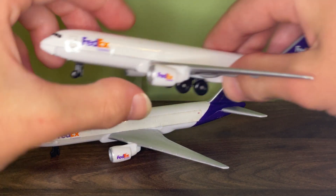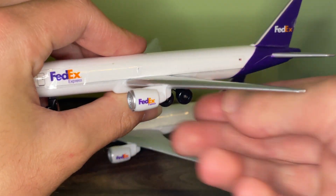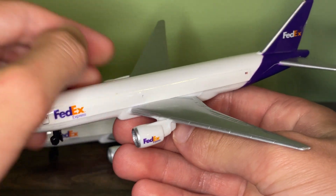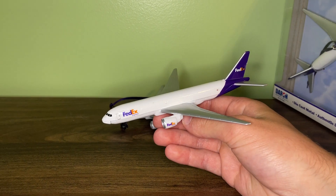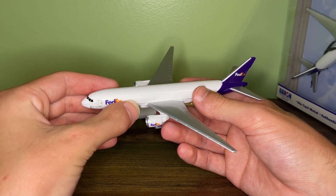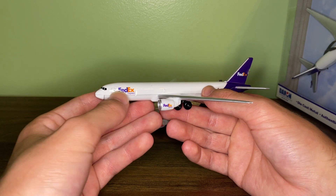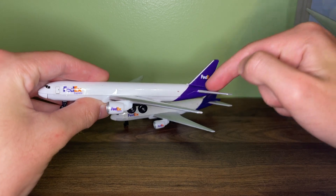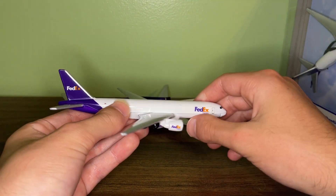I've had this one for quite a while — I got it pretty much when I started collecting Daron RealToy models; I got it off Amazon for Christmas. It's kind of disappointing that the FedEx 777 has been discontinued because it was a really nice model. I do wish it was painted, considering the stickers seem kind of pointless since it really just has the flag and the logo — they really could have painted those on, especially the tail. Luckily, the UPS 747 is painted now.